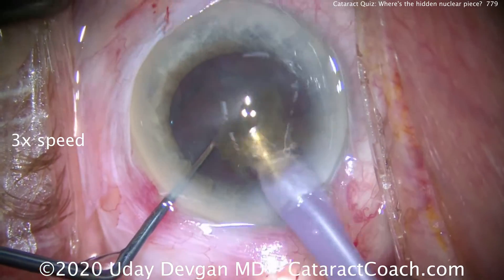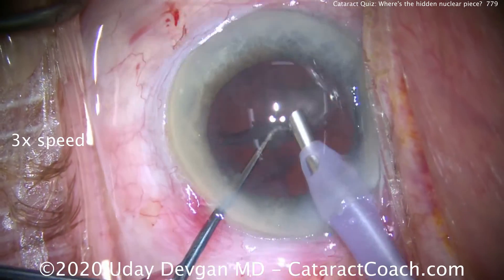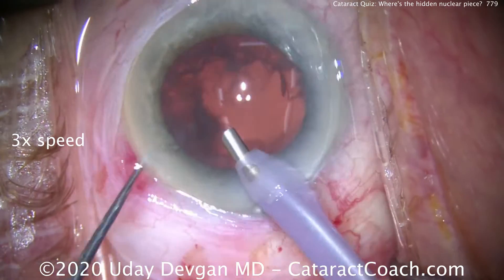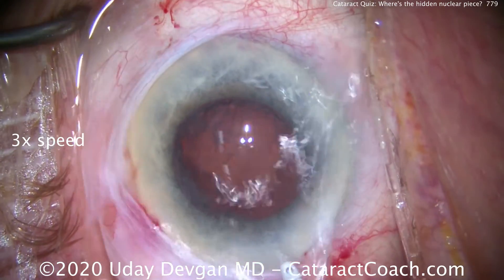We've recoated the corneal endothelium with dispersive viscoelastic, doing our best to protect those delicate endothelial cells. Here comes the remainder of the lens nucleus — looks pretty good. The epinuclear shell comes out pretty nicely.